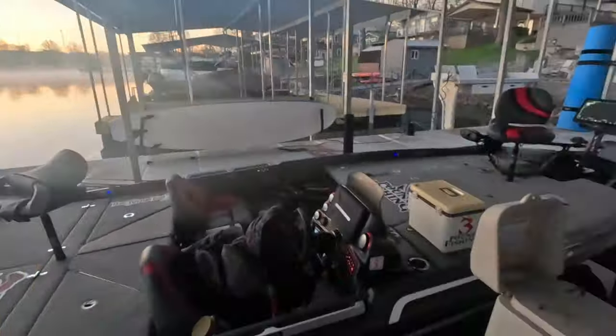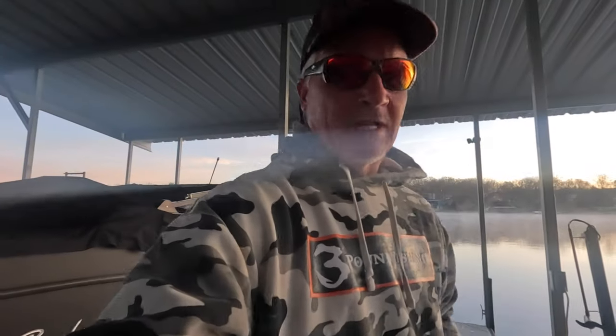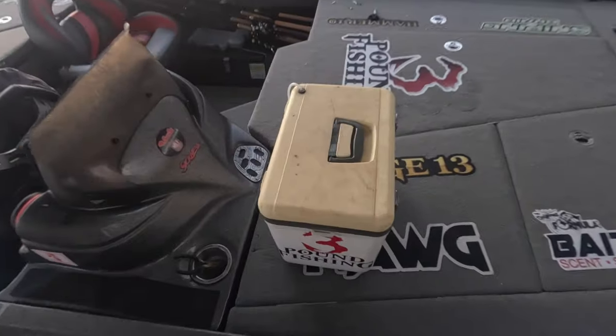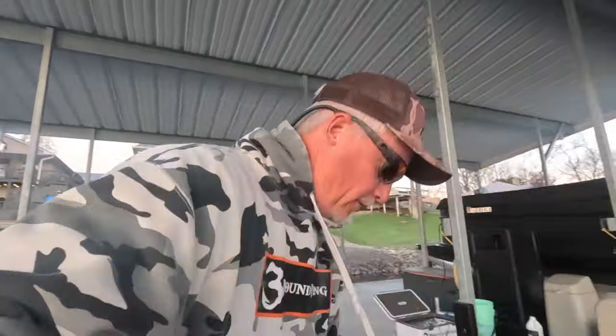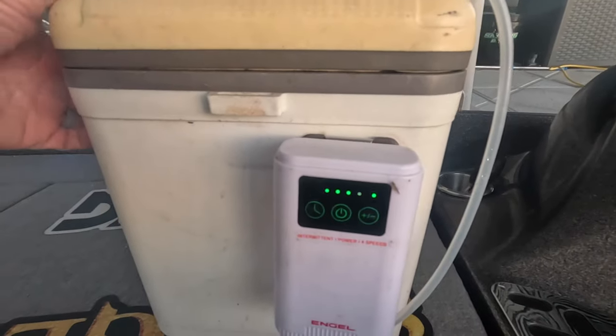We're going to start with minnow storage. I store a bulk amount of minnows on my dock. I manage those and make sure they feel really good. If it gets too hot outside, I'll bring those minnows inside and put them in a refrigerator in my garage. What I'm going to fish with today is in this minnow bucket, powered with a lithium rechargeable bubbler — nothing beats this bubbler, no joke, rather than dealing with D batteries.